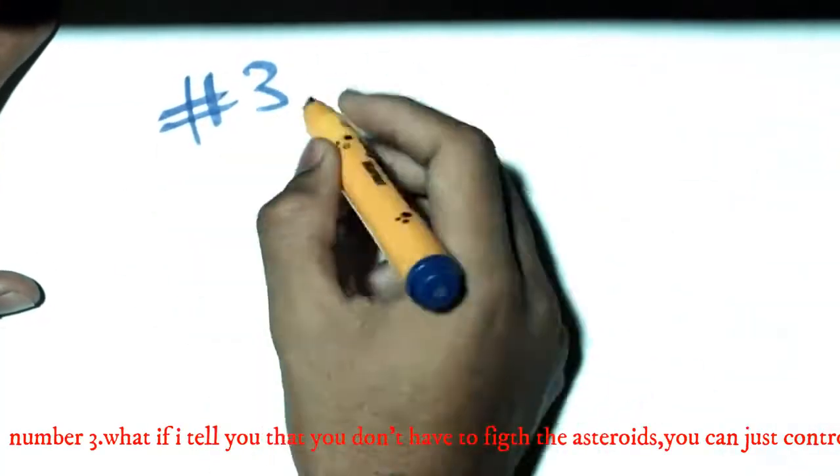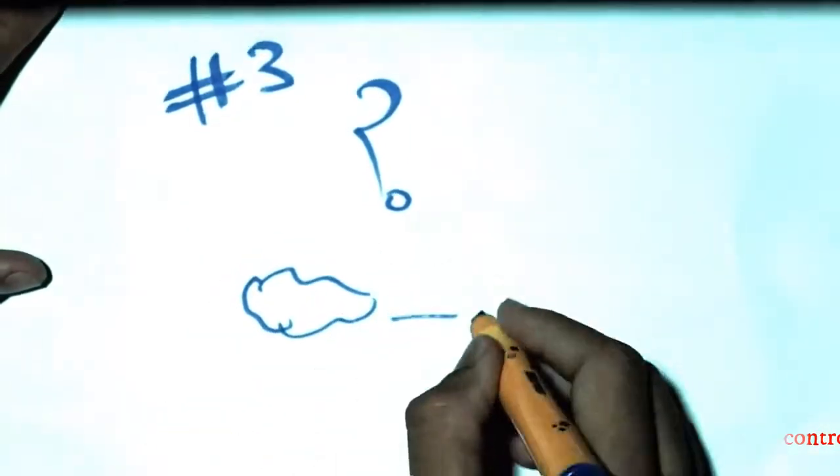Number 3: What if I tell you that you don't have to fight the asteroid? You can just control it.